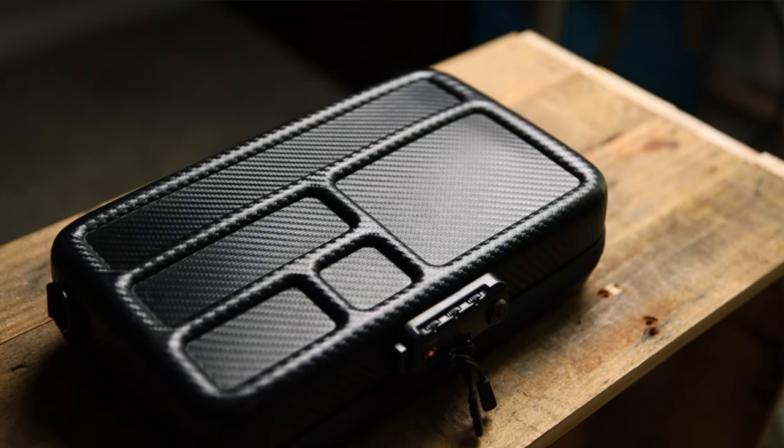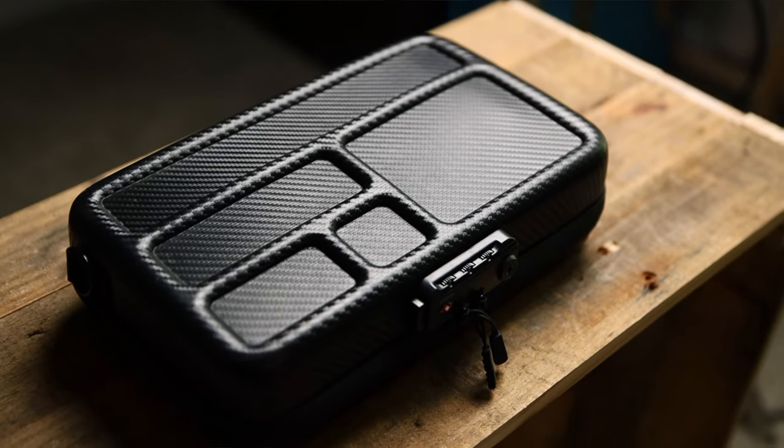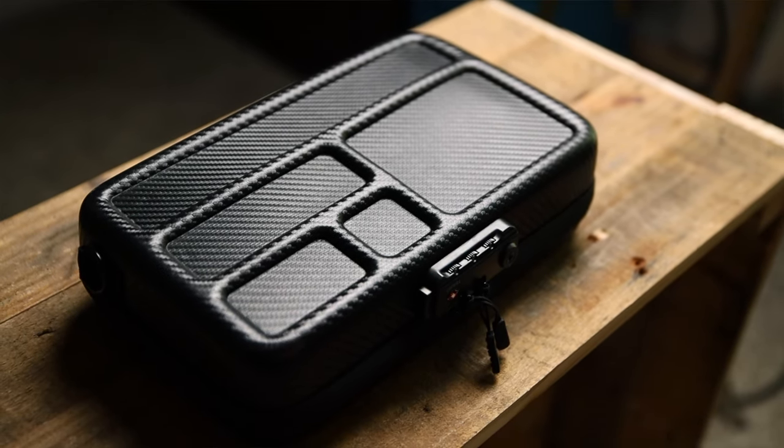Before we even open the case, we go to the bottom or back of the case. Right here you're going to have a little bit of dividers — this is going to be the maintenance panel. When you take your knife apart, your flashlight apart, or your gun apart, you need to put all the little pieces somewhere. You're going to have all the dividers here to organize whatever you're taking apart and not lose anything.